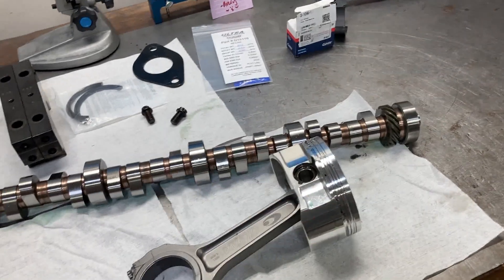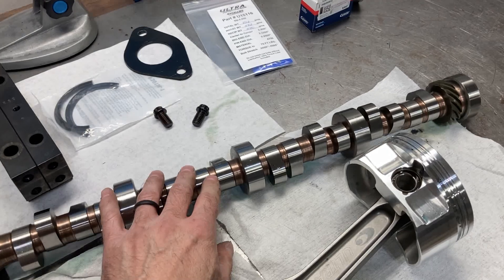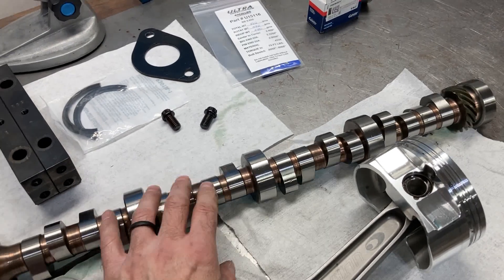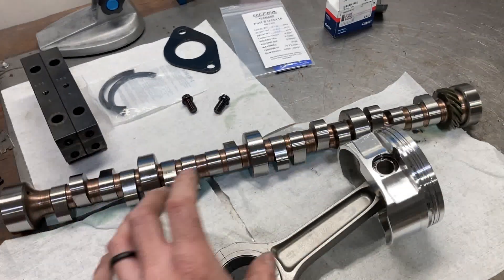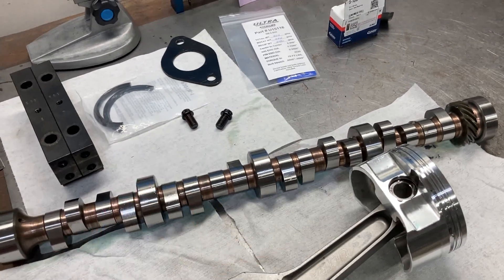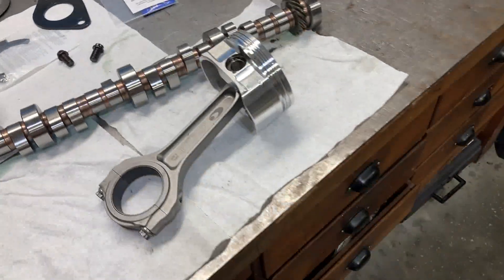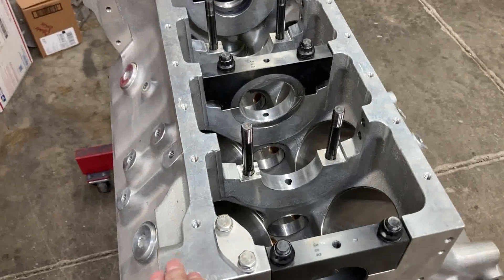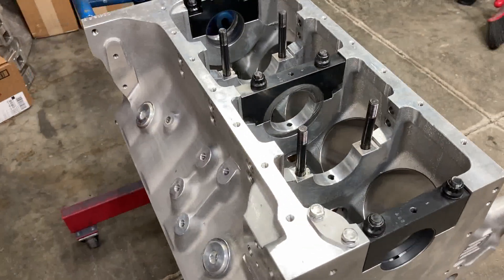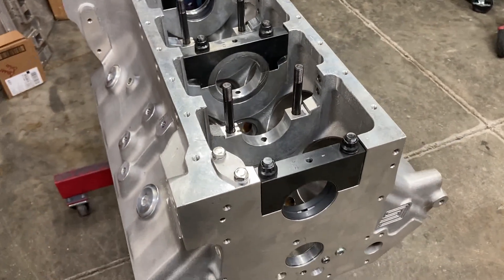This is our custom camshaft. This is not one of my typical custom camshafts because they actually had to make the core out of a billet piece of steel and then begin grinding it, so that took some time as well. We're going to check some main and rod bearing clearances so we can get this crank to the balance shop to ensure everything is good on it.